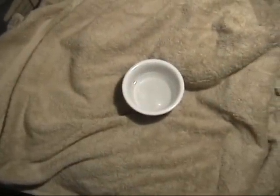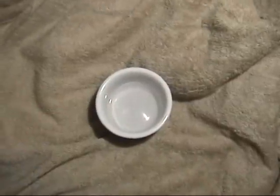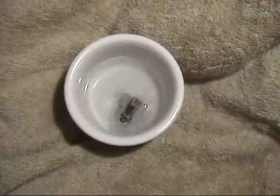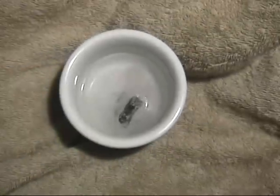And now for the final test — since I think this is magnesium instead of aluminum, or aluminum with a lot of magnesium in it. There's a little saucer with vinegar in it, and as you can see, it's fizzing like crazy. So we have magnesium.